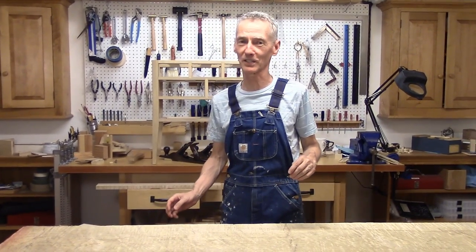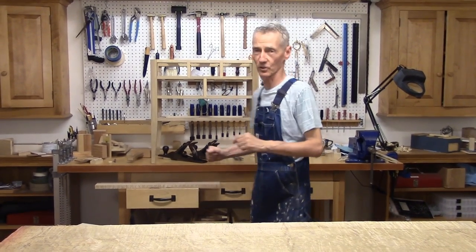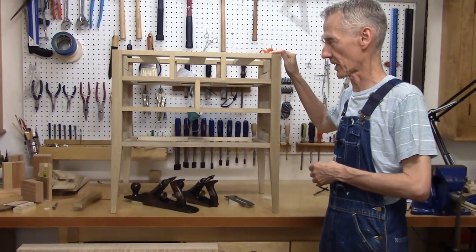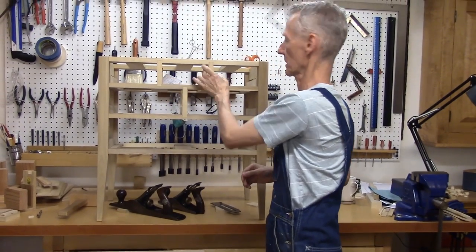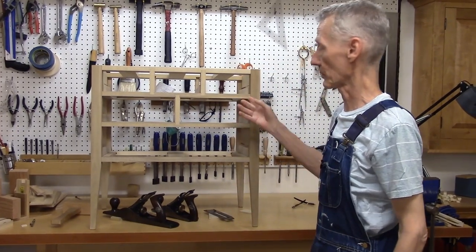Hello there and welcome back to my workshop. This is Chest of Drawers show number 7. If you're just joining us in the series, this is what we're making — a small chest of drawers for storage in my workshop. We've got the carcass completed. While you were away I put the drawer guides in, and now it's time to move on and start making the drawers.